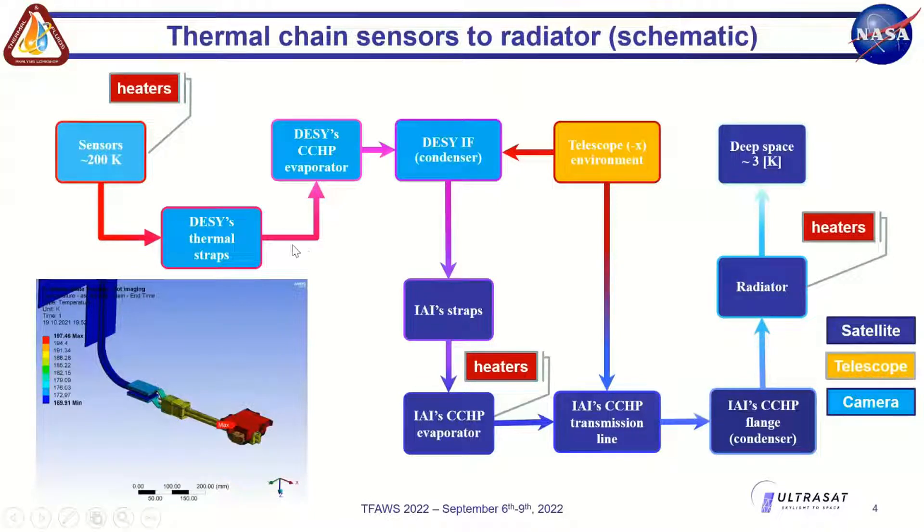To reduce dark currents of the sensors we need to cool them down to around 200 Kelvin, which is minus 73 degrees Celsius. We have a thermal chain cooling down to the radiator, formed mainly by thermal straps on our side and two heat pipes for redundancy, plus two thermal straps from the satellite developers and two heat pipes leading to the radiator, from which all parasitic heat losses are released to space. We have three heated parts: the tile sensors, the satellite evaporator, and the radiator.